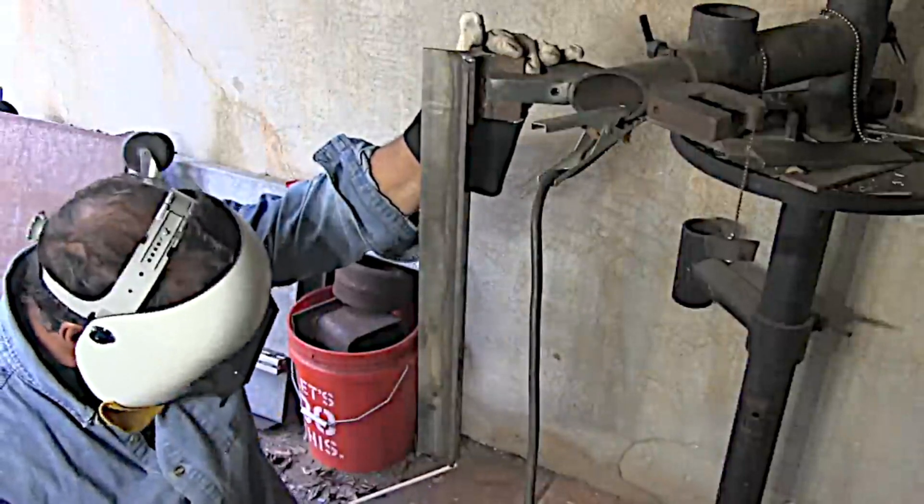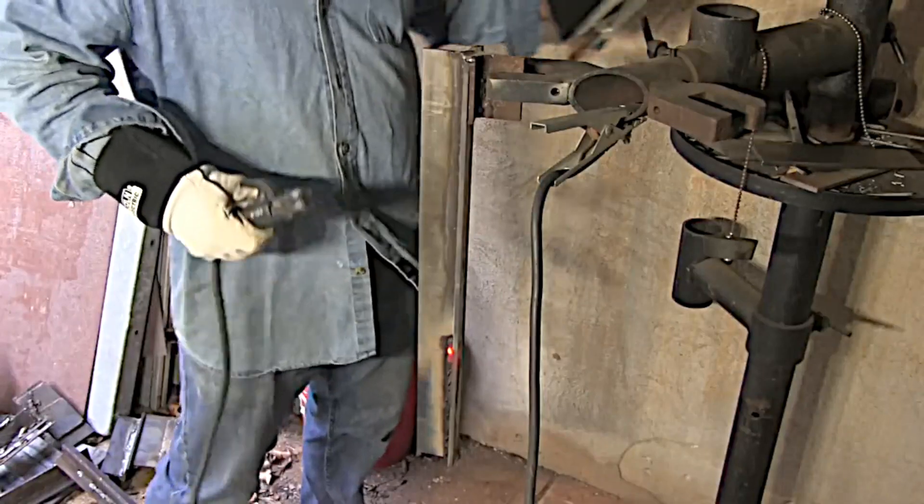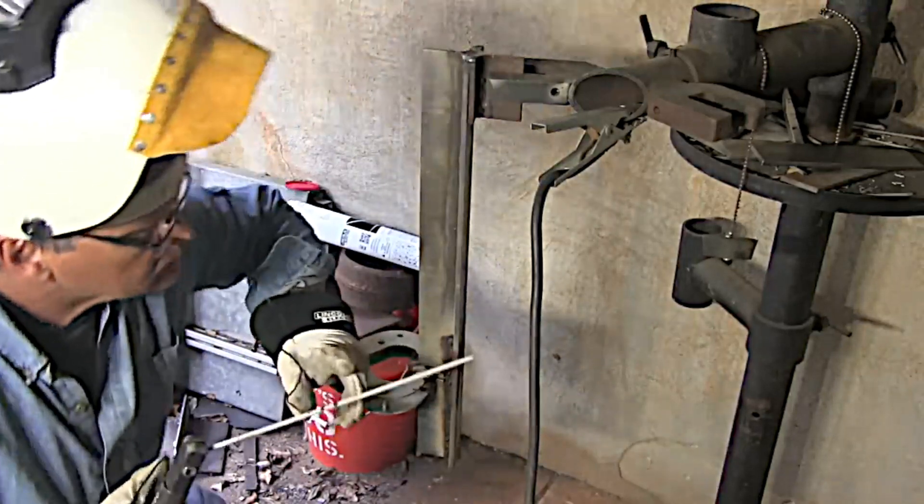Second pass — generally you can bump it up five or ten amps or probably just keep it the same. When you start doing a little Z-weave, hold the toes, hold the edges for a count. That's where you're going to have problems. Don't spend a lot of time across the middle — the middle usually takes care of itself. Pause at the toes to avoid undercut, then move fairly quickly across the middle. I'm striking the arc ahead, coming back down into the crater, and carrying on. I try to stop on the same side every time and then light up on the side where I stopped — that tends to help.